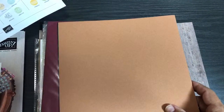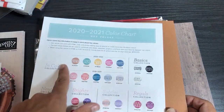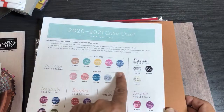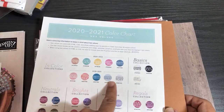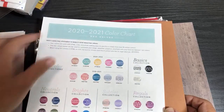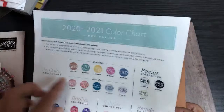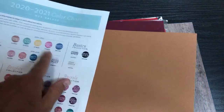Now I'm going to go through the colors in the cardstock share. We have the ten in-colors: five new in-colors and five colors that have been around for a year already — those will be around for one more year. Every time we get a new set of colors they're around for two years. I also create color code labels, and I'll have a digital download for the updated labels with the new colors soon.